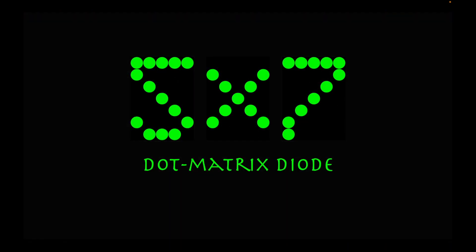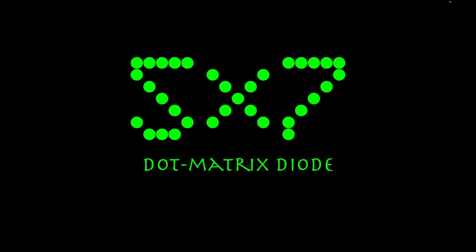If you have seen the Matrix Reloaded movie, there is a particular electronic display that uses matrices. It is called the 5x7 dot matrix diode.